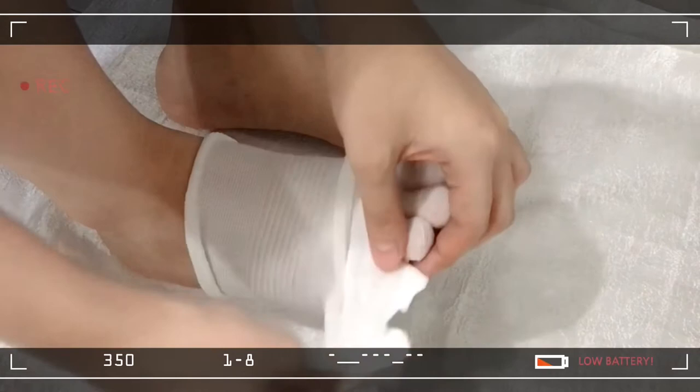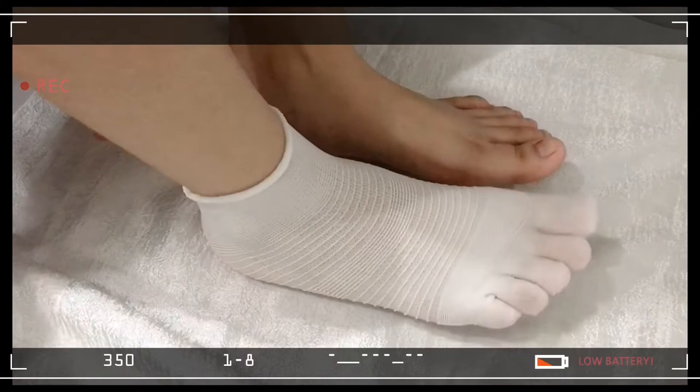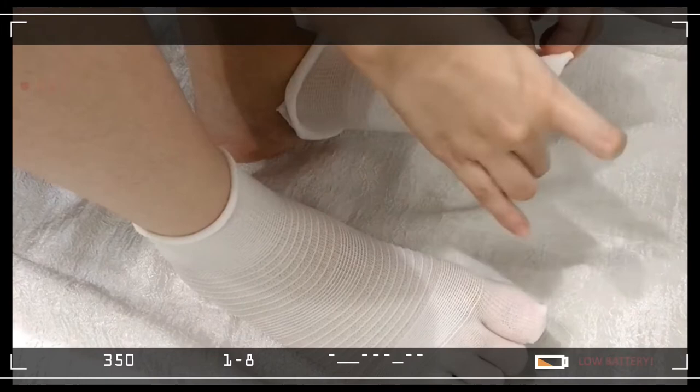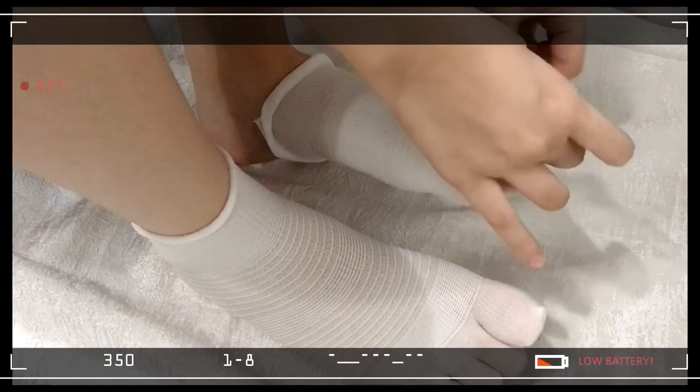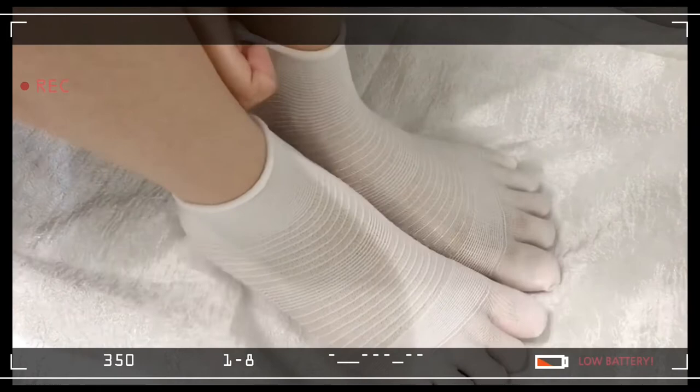This sock is so nice and fits my feet — love it! For the other foot, I will apply it as well. The smell of this sock is so nice. Worth it to buy, I love it. So comfortable and nice.